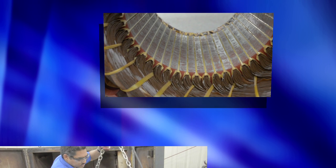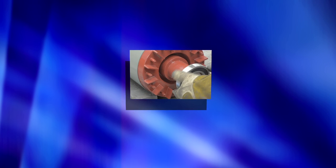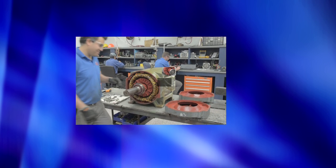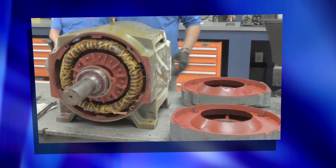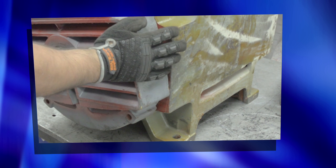The stator rewind is complete and we will reassemble the motor. The newly balanced rotor is installed first and the bearings are changed. Because the bearings take the motor's mechanical, environmental, and load stresses, we replace them with OEM-certified high quality bearings on every motor repair.